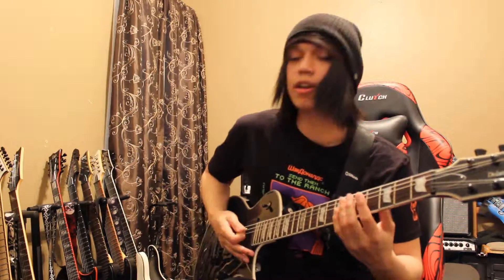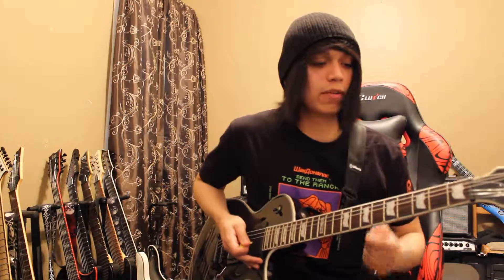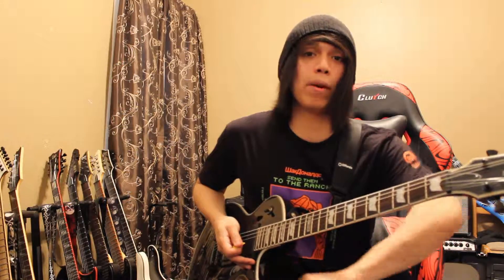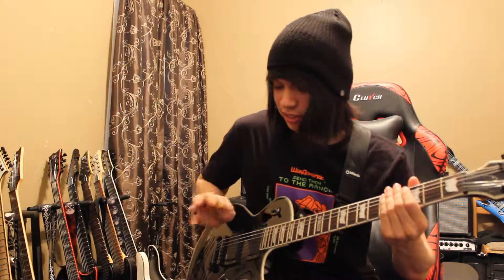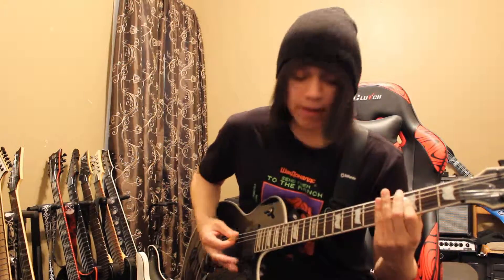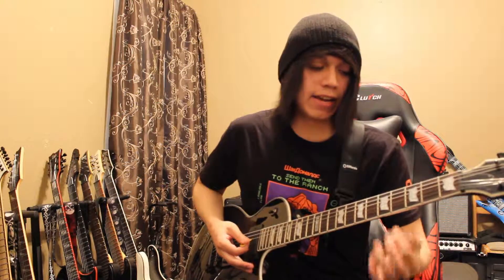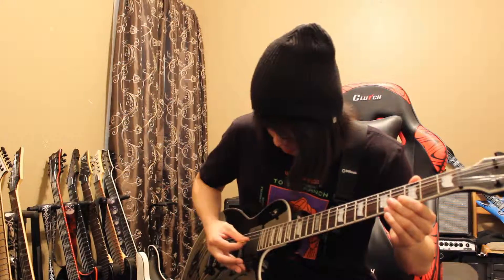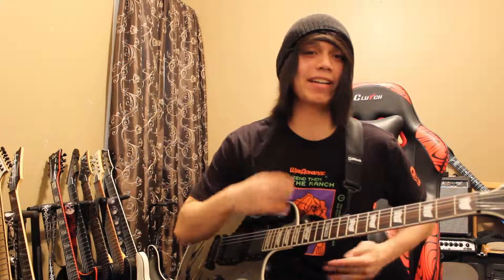Now the final step of the main riff is literally doing the same exact thing except you're gonna be going backwards at the end. So it's gonna be like: open, then three, and then five, then three, and open. See? That easy.